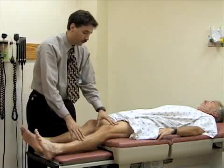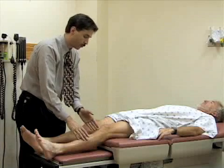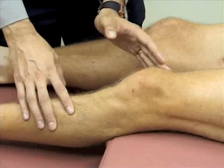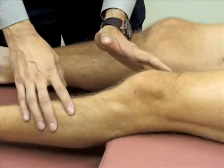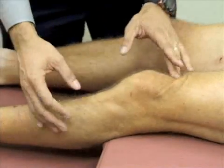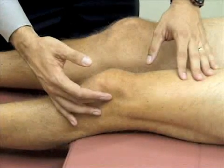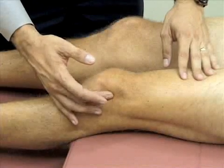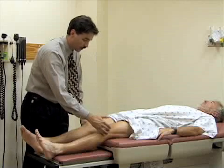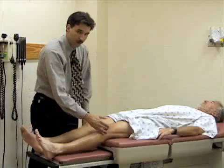The other test for effusion is called the bulge sign. You stroke the medial aspect of the knee between the patella and the femoral condyle, trying to push the fluid up into the suprapatellar pouch. I'm going to firmly push a few times to milk any fluid from the medial aspect of the knee up into the suprapatellar pouch. Then with my other hand I push on the lateral aspect of the knee between the patella and the epicondyle to see if there's a bulge on the medial side. And there's not — so he doesn't have any fluid in his knee.